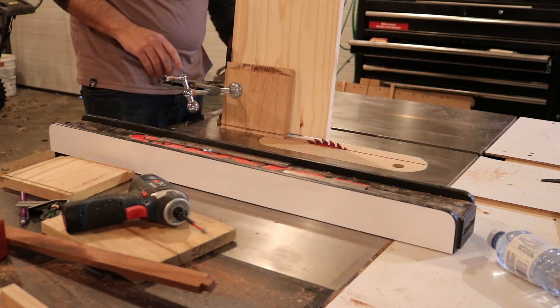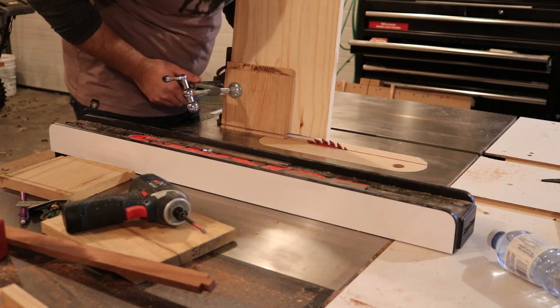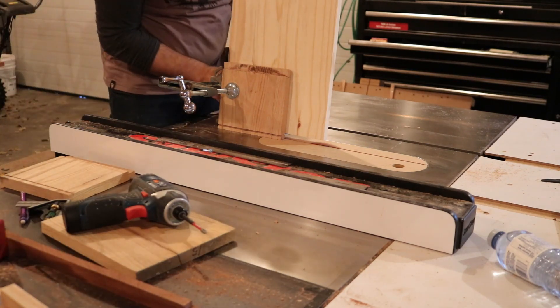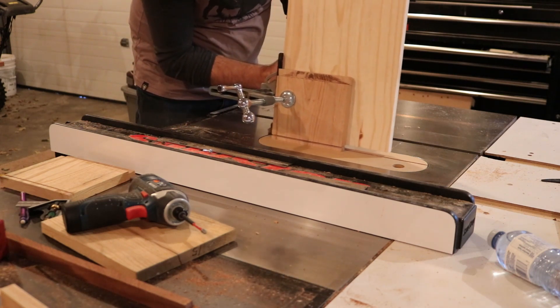It's a little hard to wrap your head around here, but at this point you're effectively cutting a 16-degree angle to make the 8-degree dovetail at an 8-degree angle.